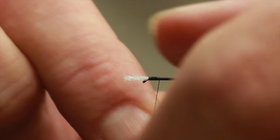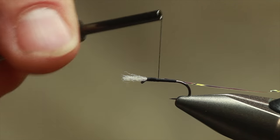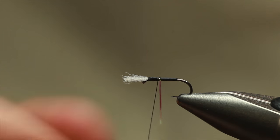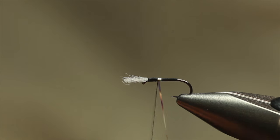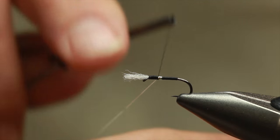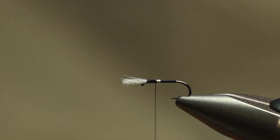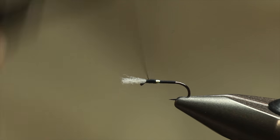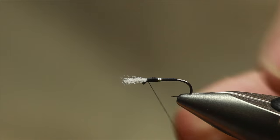Get a mirage now. What we do, we just roll it under the silk and get it in place. So just behind the thorax, just put a collar. Trim both of that off and then just build up the thorax a little bit — not too much. Don't want it massive. No cheeks on this one. That mirage is just enough.